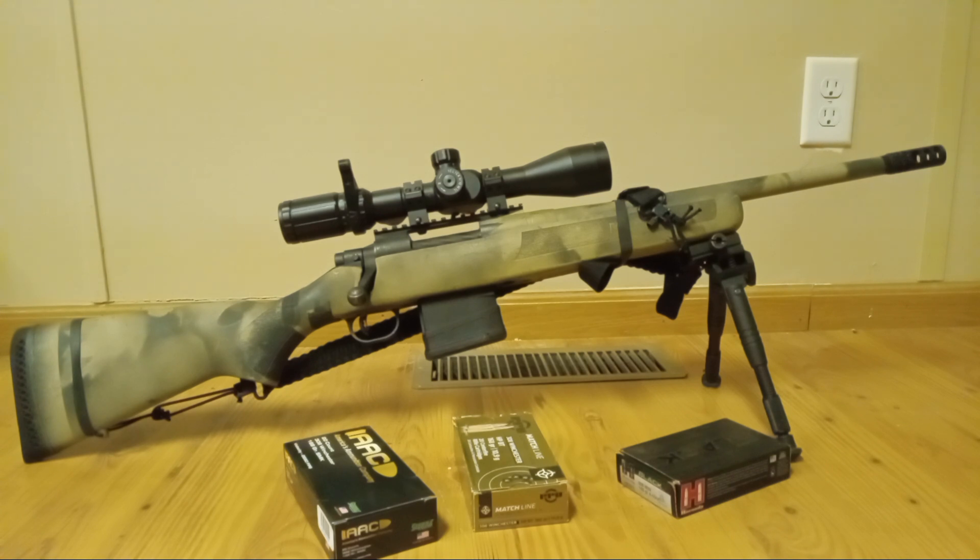I took all three of these loads out to 300 yards and they were a three-inch group. Most recently I took the Privi Partisan or the AAC out at 400 yards and it was like a four-and-a-half to five-inch group, and I was being lazy. So the rifle can actually do it — just because I'm not the biggest fan of my .308 right now doesn't mean this is not a very good rifle.